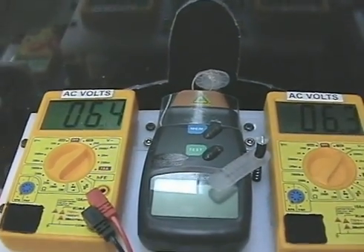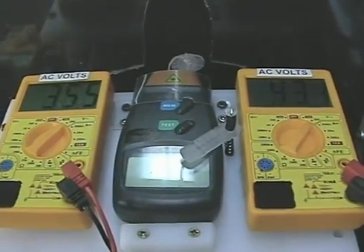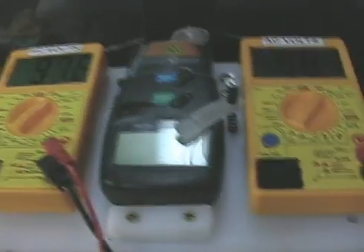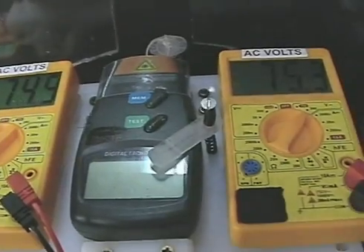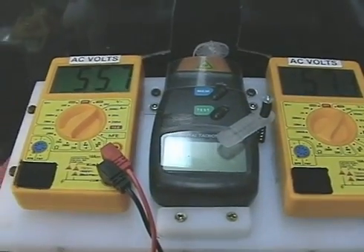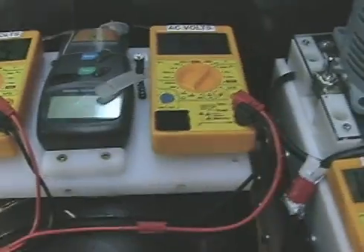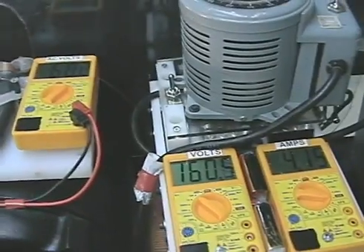You can see what happens here — not quite as dramatic as it was. Basically holding right around 55 to 60 volts. It's now making 55 to 60 volts AC power, running off of the pulse motor.